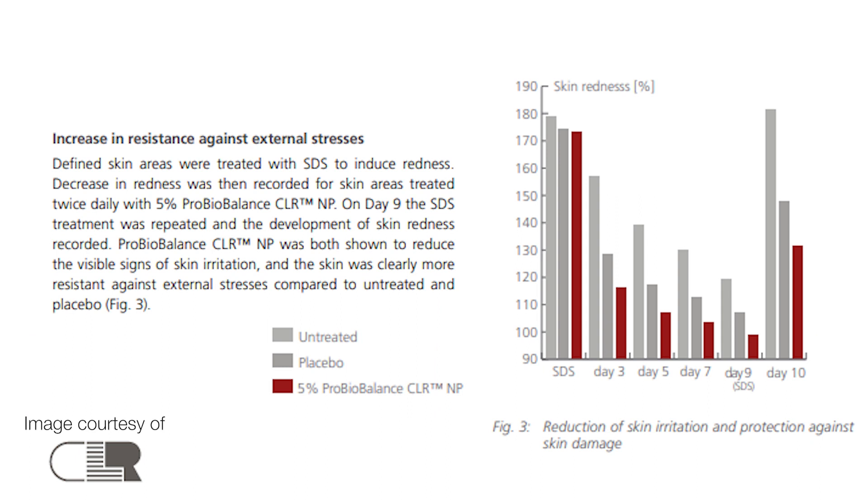Just to show you a bit of efficacy data here on the ProBioBalance — you can see here it increases the resistance against external stress. It was shown both to reduce the visible signs of skin irritation and the skin was clearly more resistant against external stress compared to untreated and placebo. There are three bars in the table: one for untreated, one for placebo, and the red is for 5% ProBioBalance applied to the skin. You can see there are some pretty good results within 10 days — a big reduction in skin irritation and general protection against skin damage and environmental stresses. Really good efficacy data.